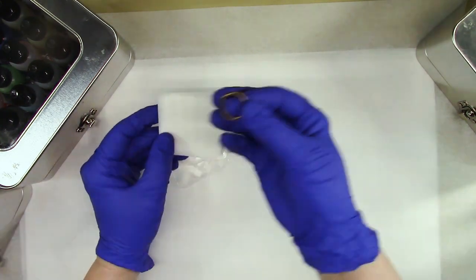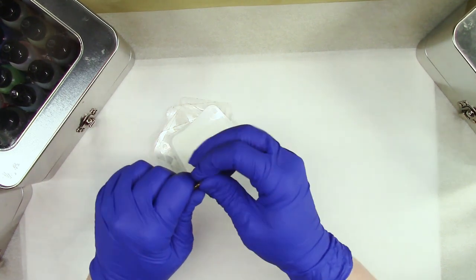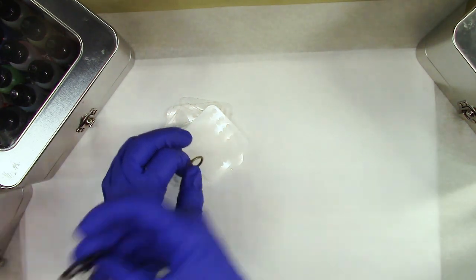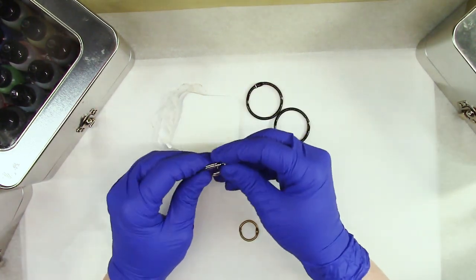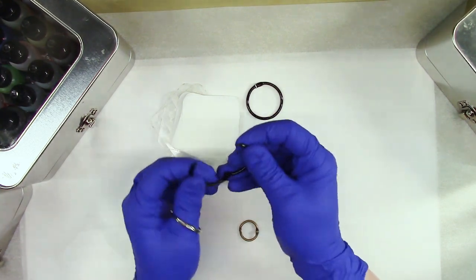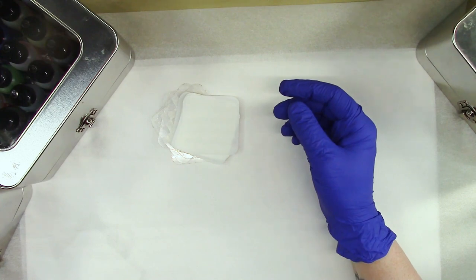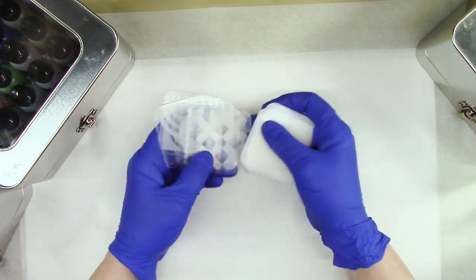I want to bind it with these mini ring binders. I don't know where I got them, I've had them in my stash forever. I grabbed a couple of sizes because it might get thicker when I put papers in — I'm going to put papers, probably fabric, and all kinds of stuff in here. I also grabbed some others from my stash. I wish I had a size in between these two, but I'm using what I have.